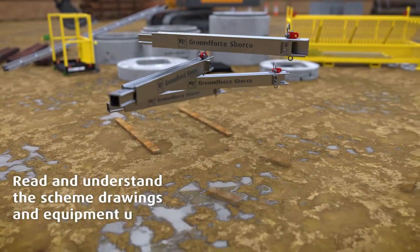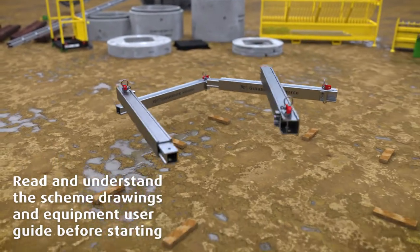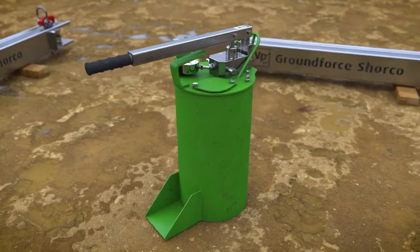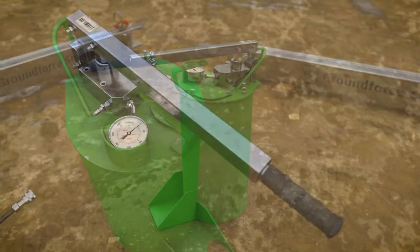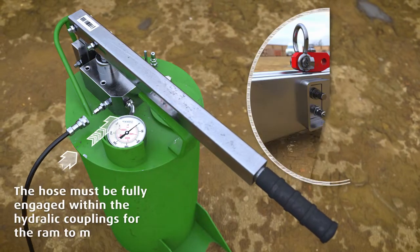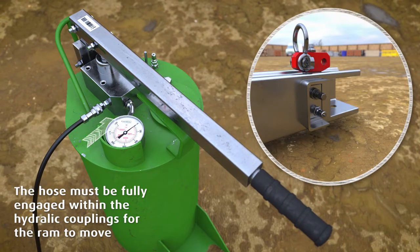Assembly of the frame commences by laying each component onto the ground or an adjacent hard standing. A hand pump is used to expand the hydraulic legs. Connect one end of the hose to the outlet coupler on the pump and the hydraulic ram.